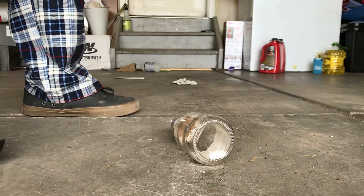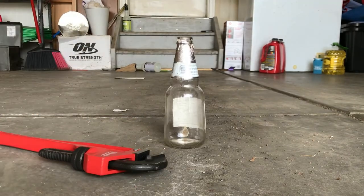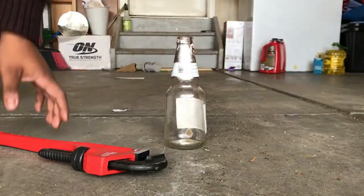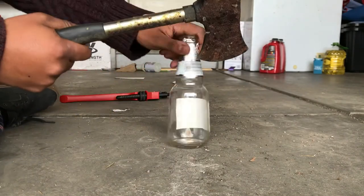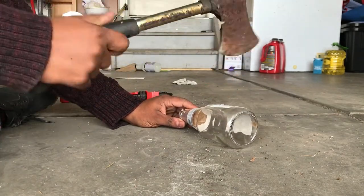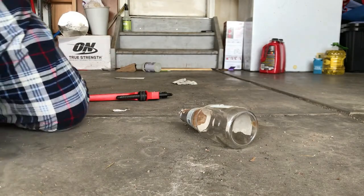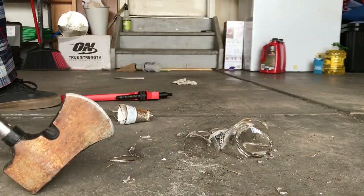I had a great idea — what if we hit it with this axe? Okay, maybe the other side of the axe? Probably be standing up for this. There we go.